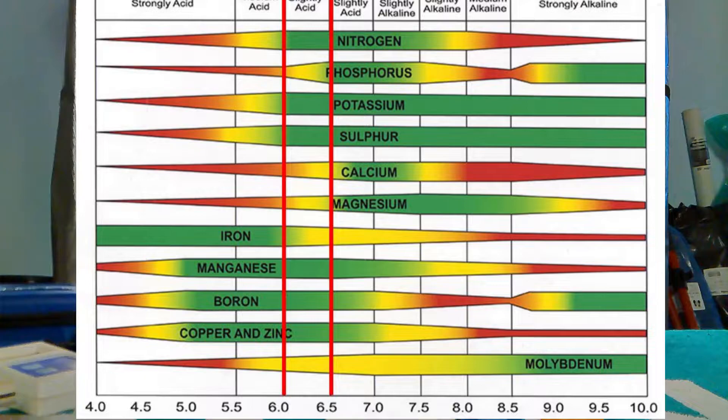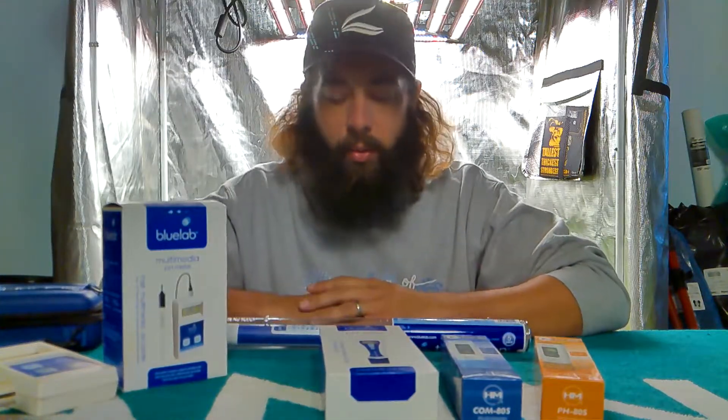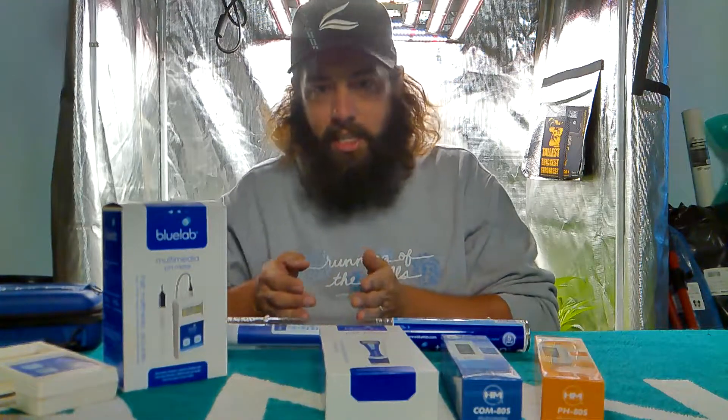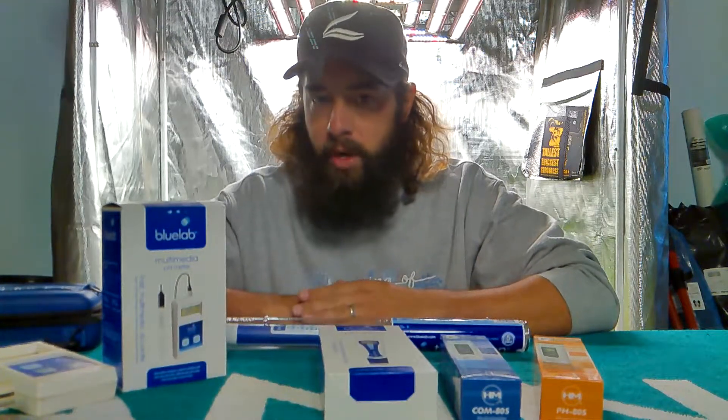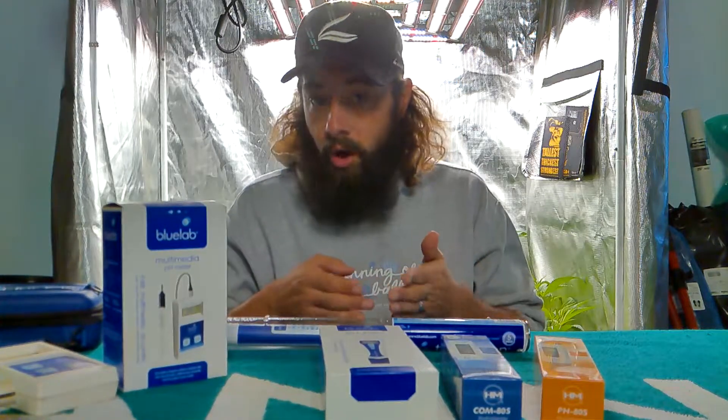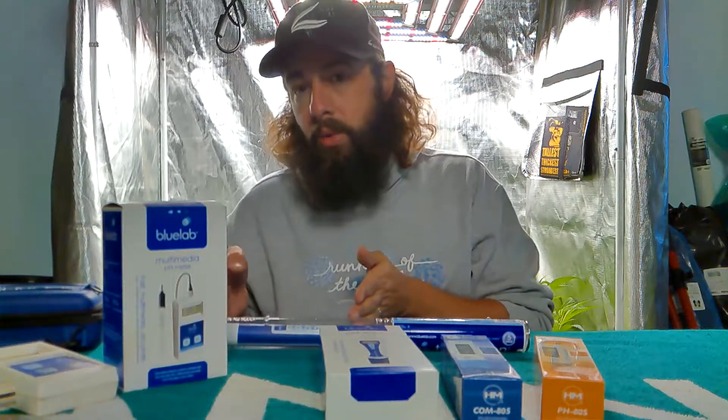During flower, between 6.2 to 6.4 is where phosphorus is readily available. So when you're trying to get those bigger fruits and flowers, a little bit of a higher pH scale is where you want to be. In soil, if I'm at 6.0 to 6.4, it doesn't worry me too much because within that range all of my micro and macronutrients are available to the plants, and I can hit it with a little more phosphorus to get those larger fruits and flowers.